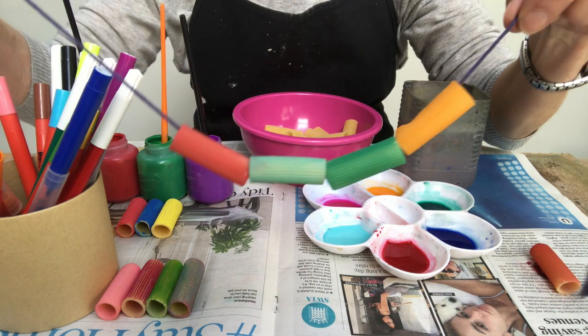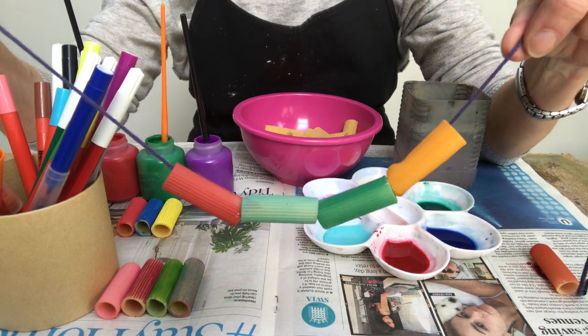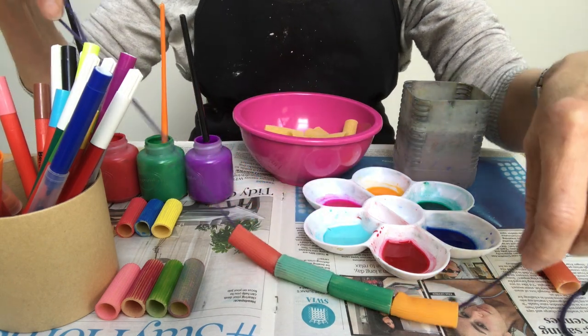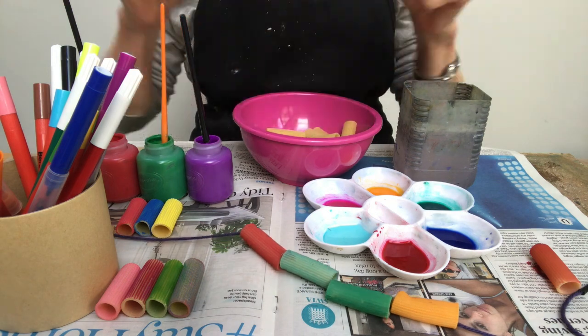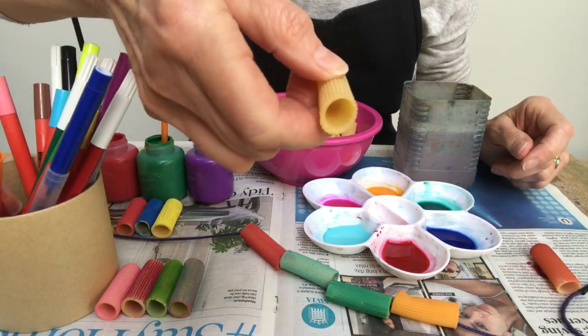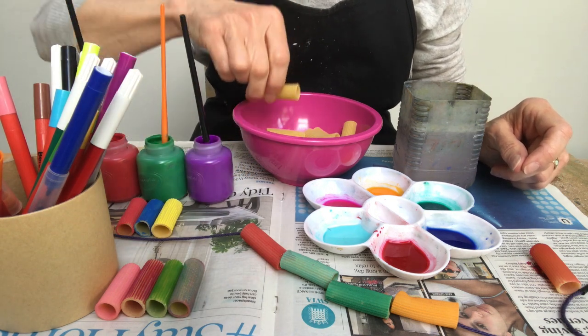It's very simple because you can just find things around the house to paint it with, colour it with. Any kind of pasta shape with a hole will work. I found these in my house. This happens to have a large hole, but it will work just as well if you have smaller pastas with a smaller hole.